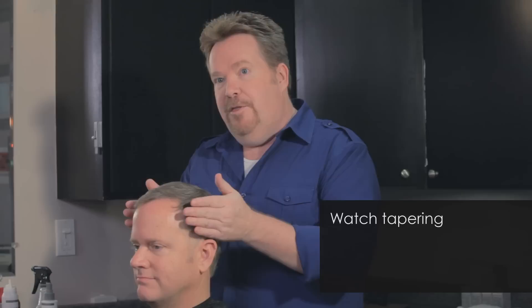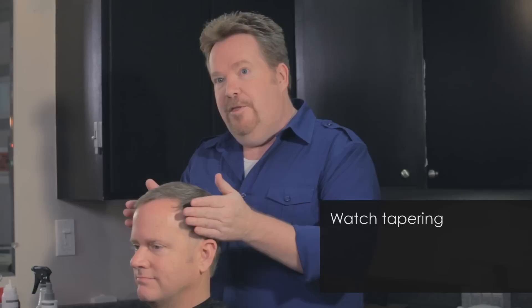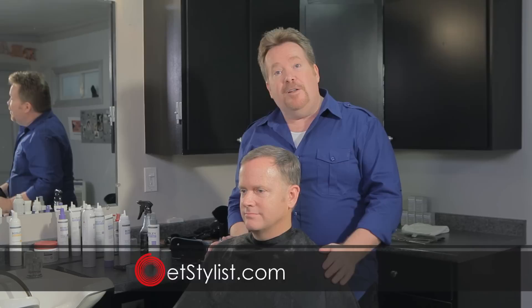And that's how you work with the Bosley Pro hair thickening fibers. Just some quick tips: remember to watch your tapering through thin and fine hair. Give your client a strong outline in the back and finger cut the top of his hair — you'll find that you have much more control. If you want any more tips, you can follow me at redcarpetstylist.com. I'm John McCormick — it was great being here. Thanks.